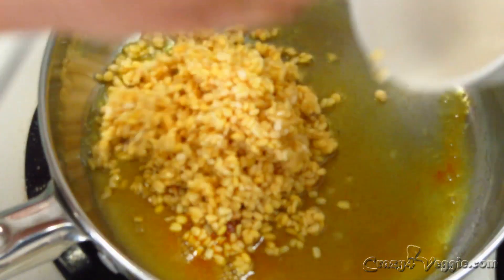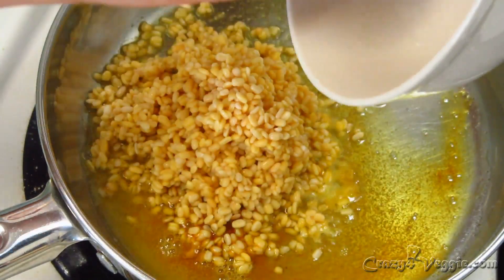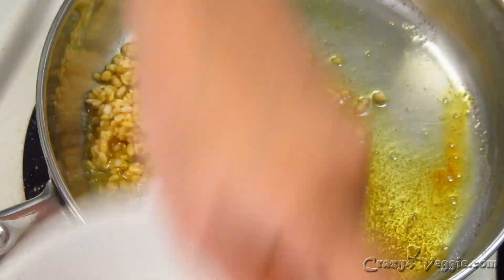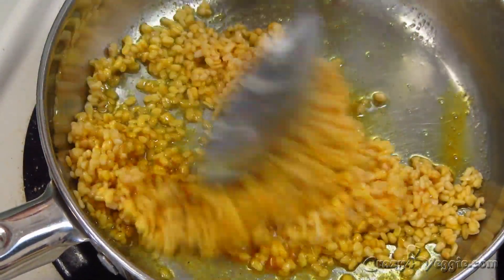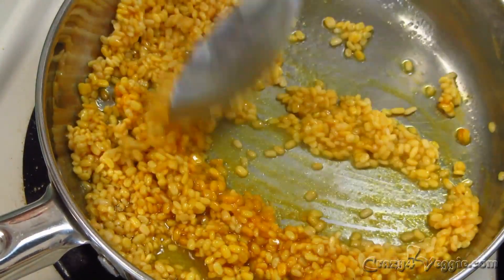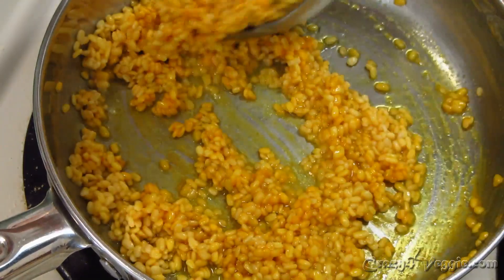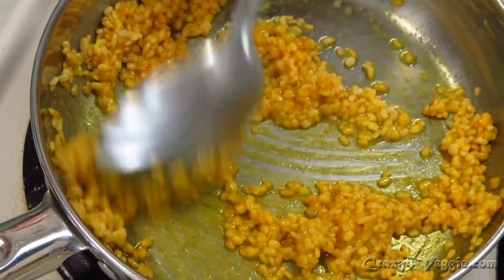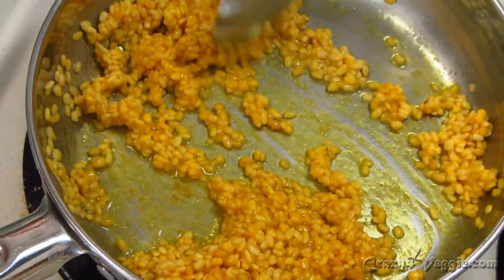Now it's time to add our moong dal. This measurement is for one fourth of dal, but you can make more. One more thing — I kept the water in which I soaked the moong dal, and later on I'm going to use it for cooking, and we will also need some additional water.